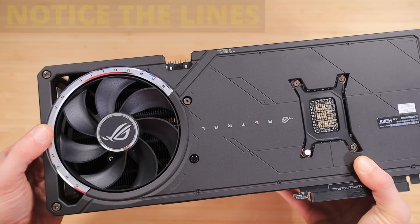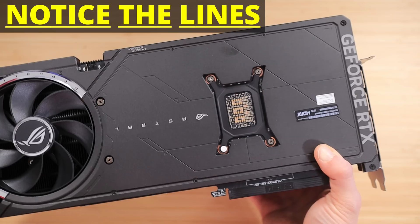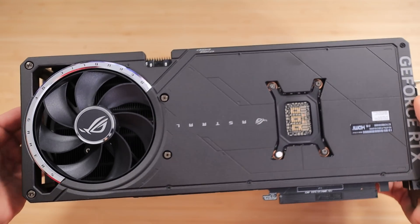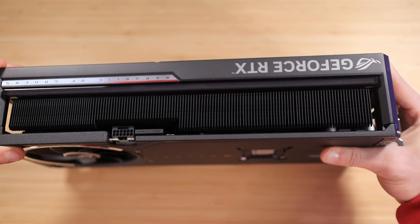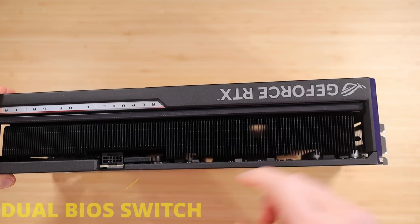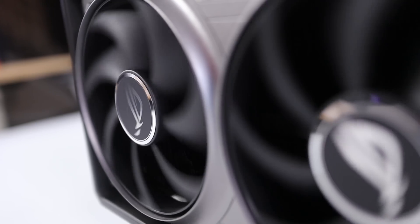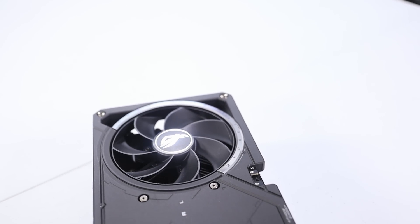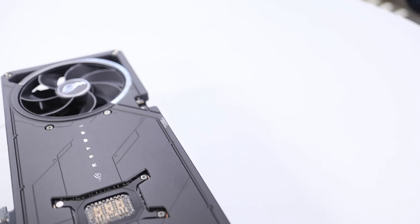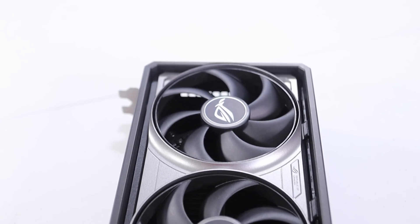You can look at pictures and videos all day, but until you hold this GPU in your hands you can't quite understand the quality Asus put into this design. The ROG Astral has a metal design with designs cut into the metal itself, and this requires special machine time — literally its own dedicated machine, which takes extra time and money because you're cutting into metal to put the design on there. The first thing you'll notice is that it has a total of four fans — three on the front and one on the back — a completely unique design with no other 50-series cards doing anything like this.